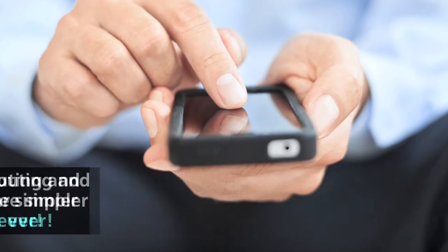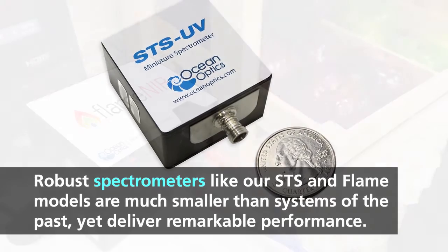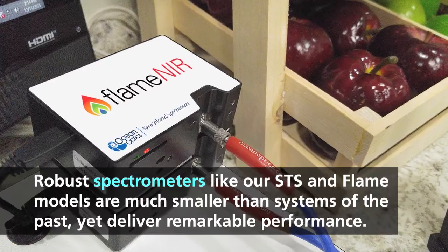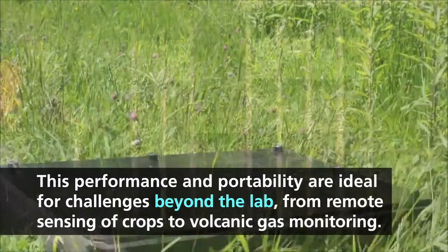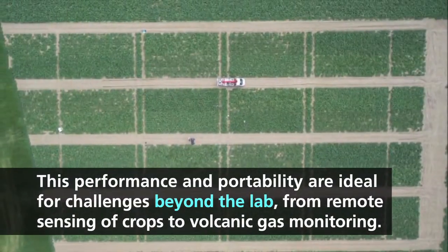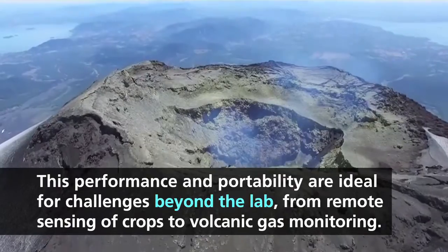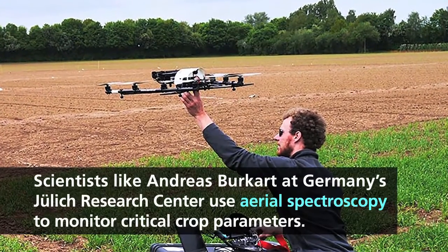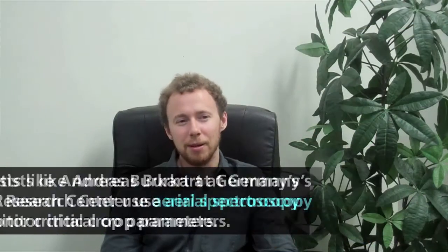Thank you for joining us. And this is really a game changer, I think. Programming these little devices to make what you want with low power, nothing special, nothing additional. It's just working.